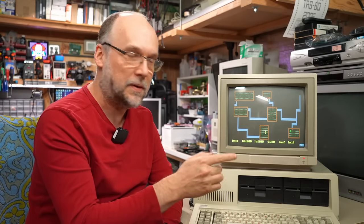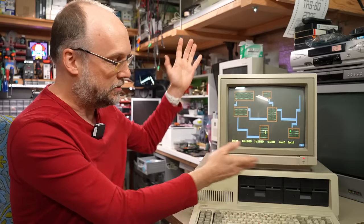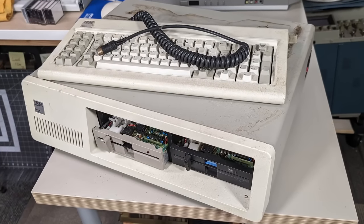This is an IBM PC 5150, but this is not the one we're going to be looking at. This is mine that you've seen on the channel plenty of times before. The one we have to look at is one that was found basically in the trash, just about to get recycled, and it's in rough condition. Who knows what we're going to find inside? So without further ado, let's get right to it.